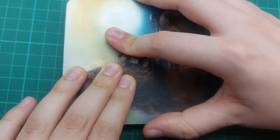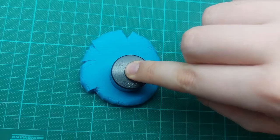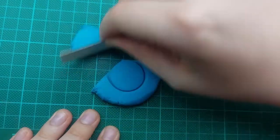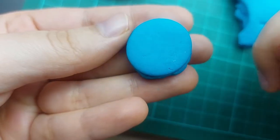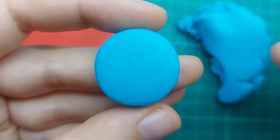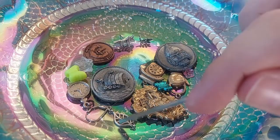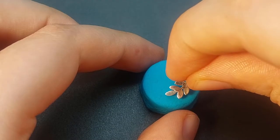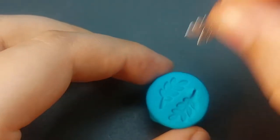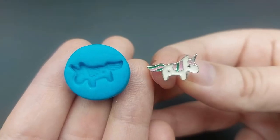Start by flattening out the play-doh and use a round object or circle cutter to cut out a circle. You can smooth out little cracks with water. Then it's time to hunt for random treasures that would look nice as a wax seal, like this earring here. Simply push it into the dough and your wax stamp is done! The play-doh can pick up a lot of details.